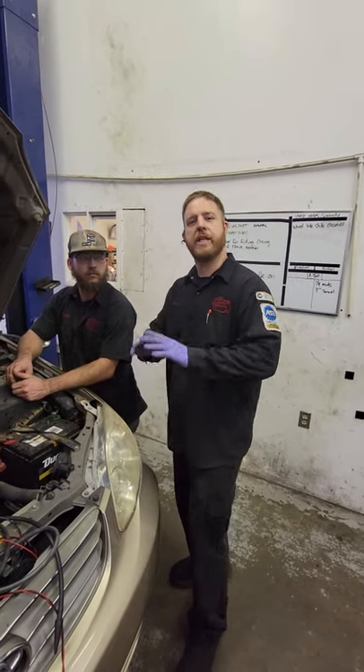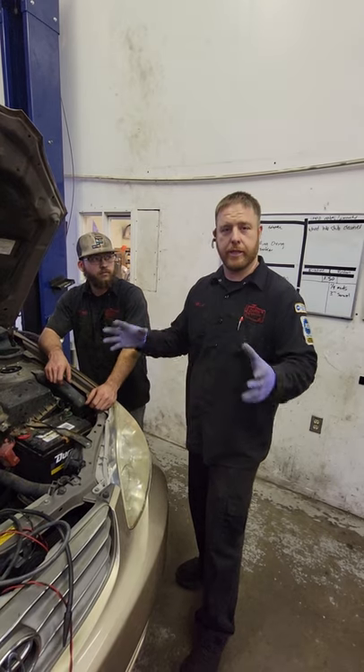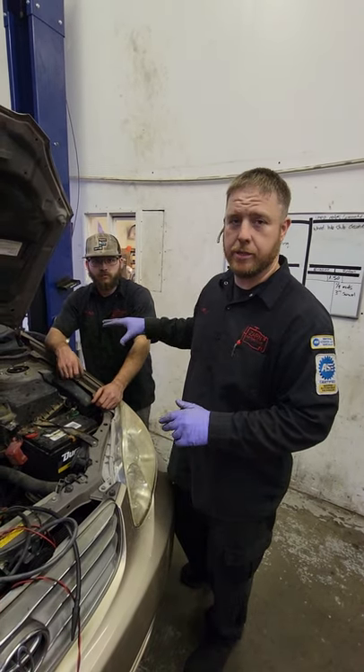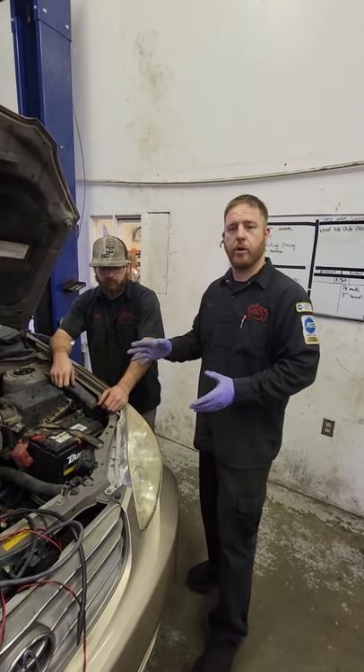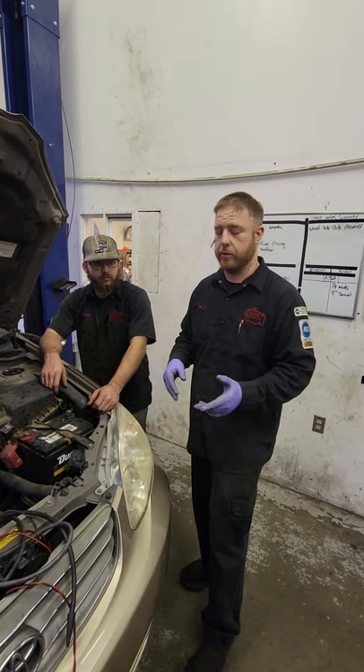We're going to do a different style of video today — some learning how-to videos, as I promised. I have my young technician here. We have a Toyota Corolla, it's an '04. It's in for a small EVAP leak according to the fault codes.